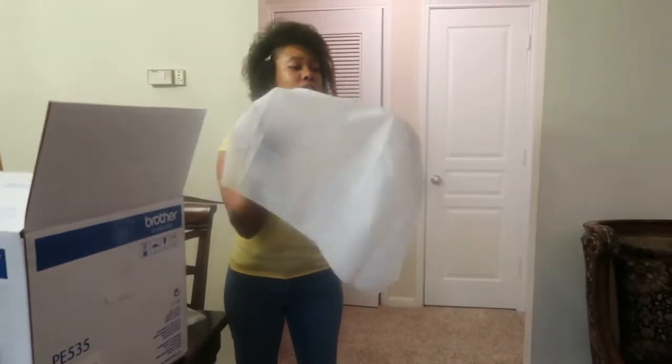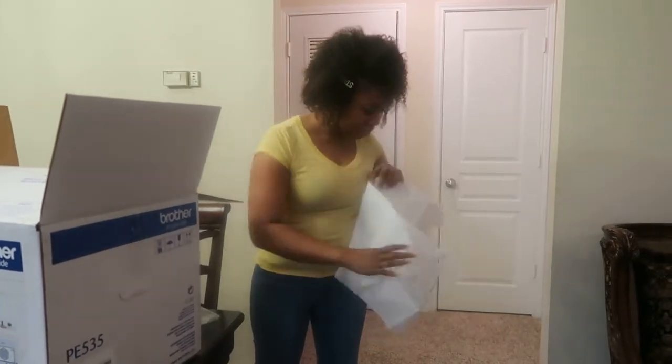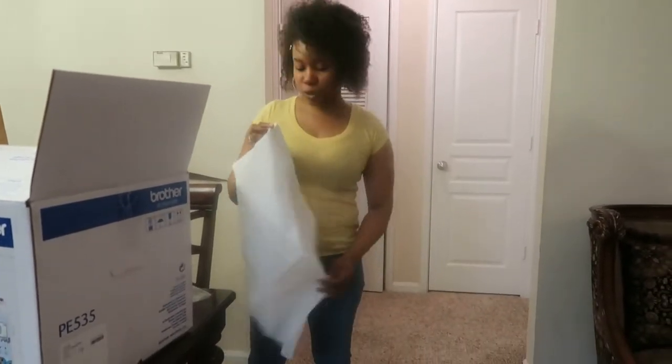Tell us what that means. That was the sewing machine — what are you going to do?